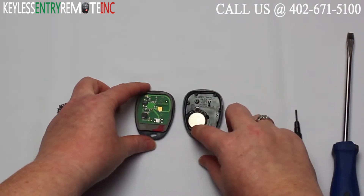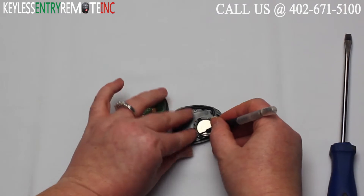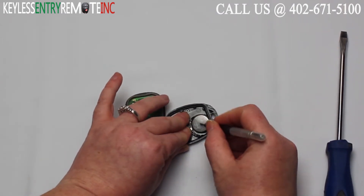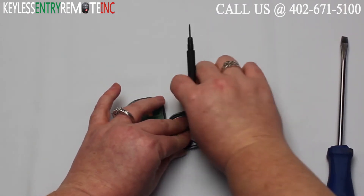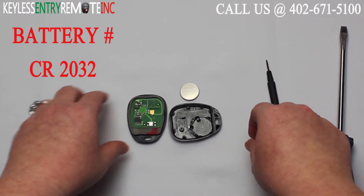Once you have the key fob open you'll see the battery is located here. You may need to use a smaller screwdriver to help get the old battery out. Once you have the battery out you'll see it is a CR2032 battery.